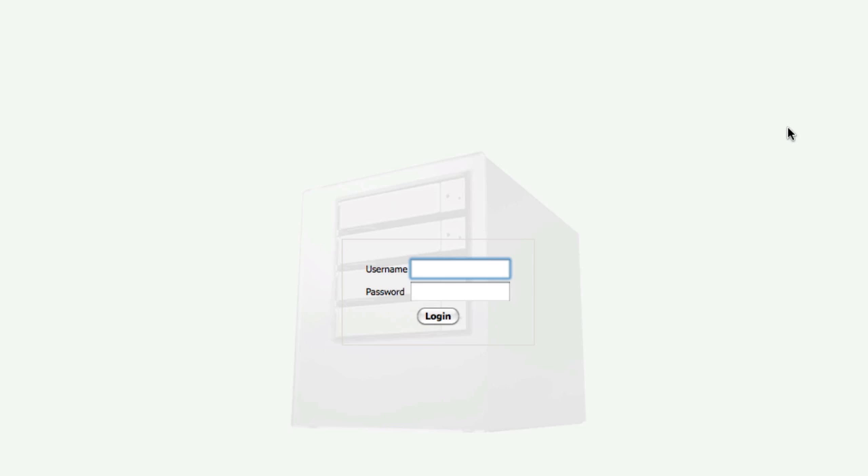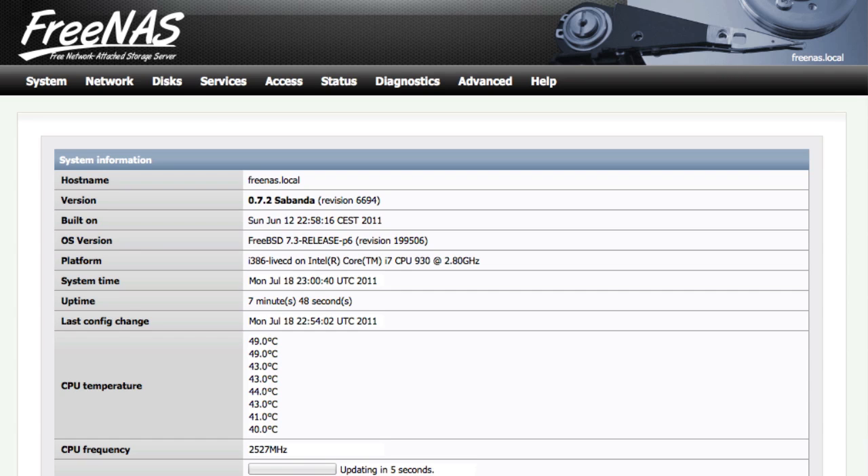Once you've installed FreeNAS and accessed the web interface, you'll be greeted with a login screen. The default username is admin and the default password is FreeNAS. You can change this after you get in.